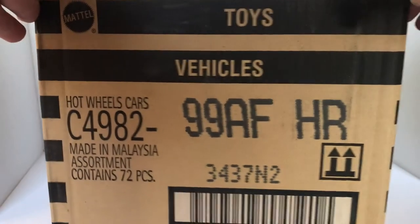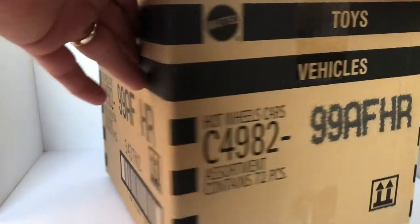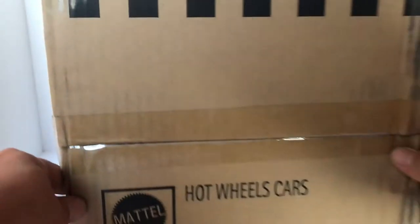Hey everybody, it's your boy Hot Wheels by Moe, kicking off his brand new YouTube page. Here today we got ourselves a brand new F-Case courtesy of Grana Toys. Grana Toys always has the latest and the greatest in die-casts with Hot Wheels and with Matchbox.